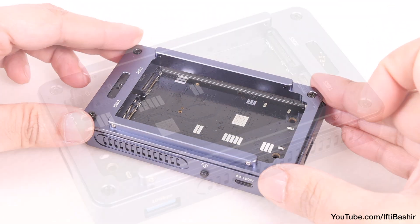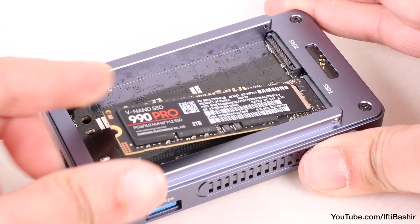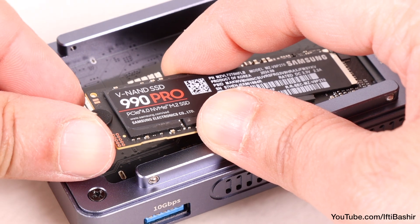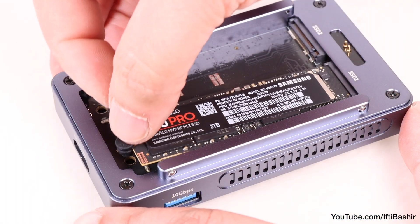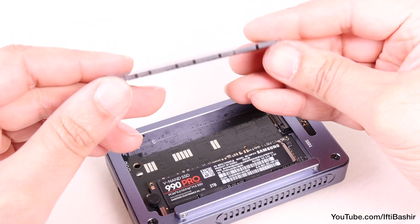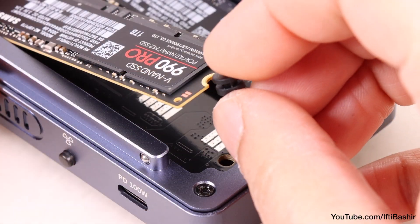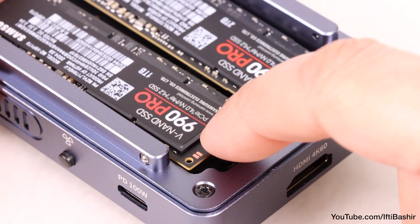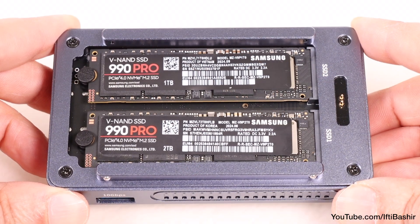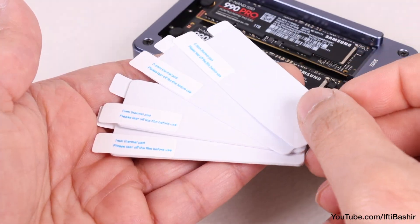With everything back together, we have space to install two SSDs of choice, up to 8TB in capacity being supported, so that's a total of 16TB across both. 2280 sized drives fit best, although plastic adapters are supplied to elongate smaller drives should you prefer. Either way, the drives slide neatly into place and are held in position with rubber grommets at the opposite end. I've installed different capacity drives for a reason, which we'll come back to shortly, although thermal pads are included which I'm going to skip for testing too.